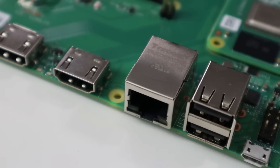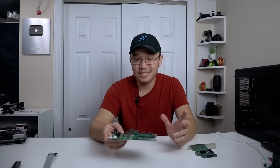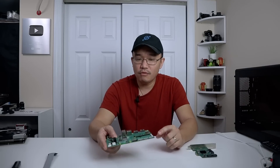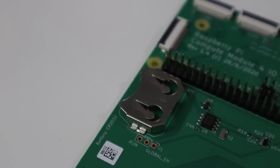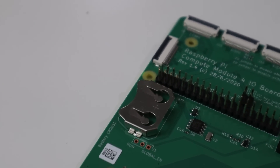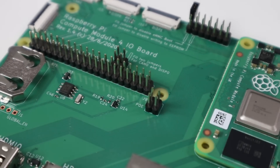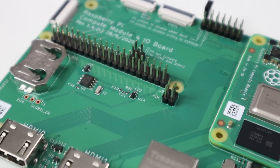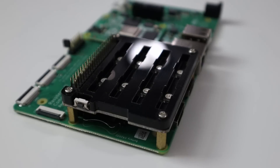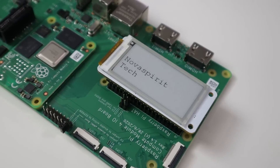Next to that we have the one gigabit Ethernet adapter, then two full-size HDMIs — which I like that they kept instead of micro HDMI. Wrapping around you have your battery for the real-time clock. I don't have anything in here, but it takes a standard CR2032 — those are the standard batteries you'll find in computers. Then you have your 40-pin GPIO and your Power over Ethernet. This 40-pin GPIO is pretty cool because it's laid out so you can use the hats that you would normally use on the Raspberry Pi 3 or 4 — they'll fit perfectly and there are screw holes for them as well.